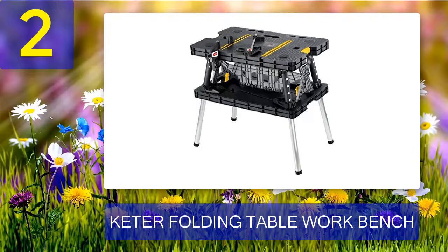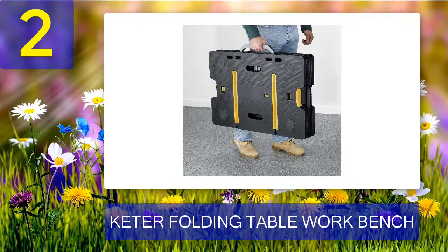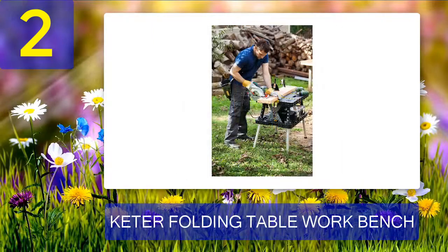Coming in at number 2: the Keter Folding Table Workbench. When it comes to unique design, the Keter Folding Table Workbench definitely takes first place. It has a durable tabletop where you can perform a variety of tasks, plus slots where you can put your tools and ensure they are within reach. It has a bottom shelf which provides additional space for your tools. The clamps are already included, and the tabletop is textured to prevent screws, bolts, screwdrivers, and other tools from falling off.